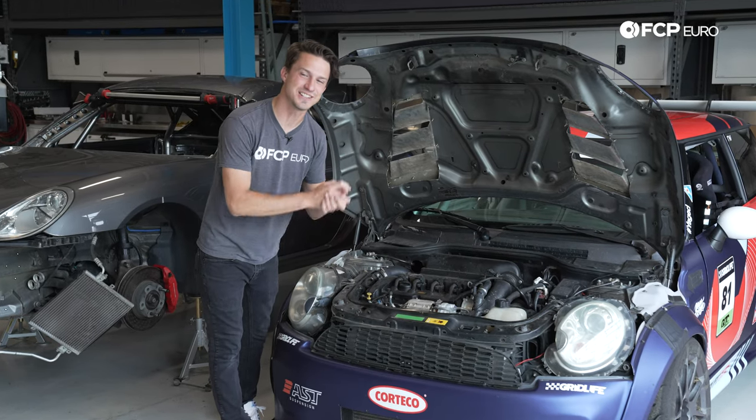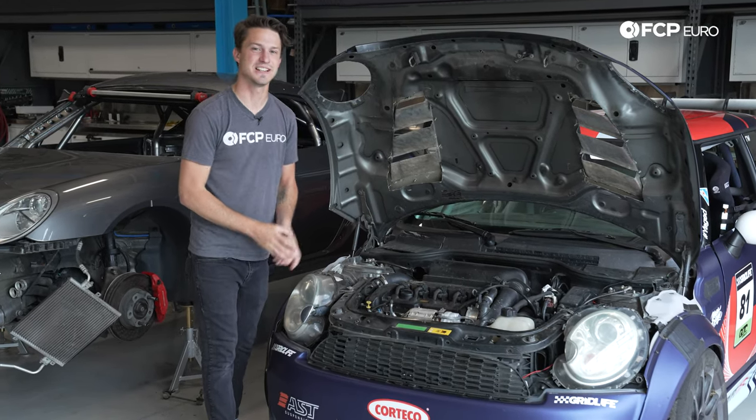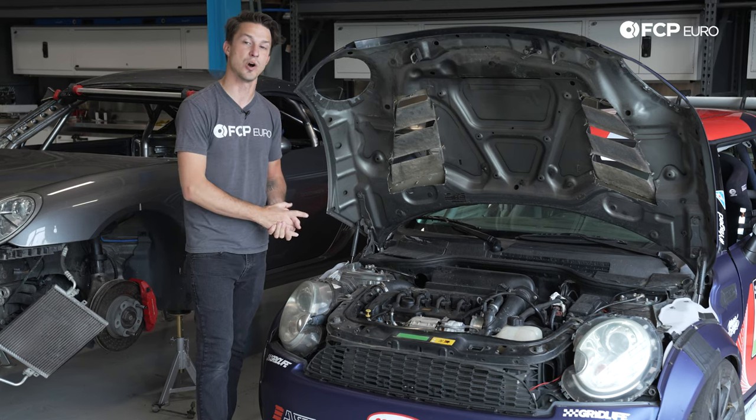It turns out your car is not designed to run at 280 degrees Fahrenheit. Today we are going to show you how to diagnose an overheated engine.